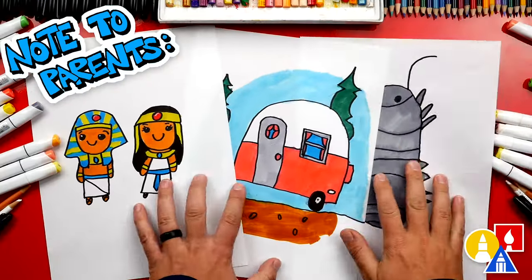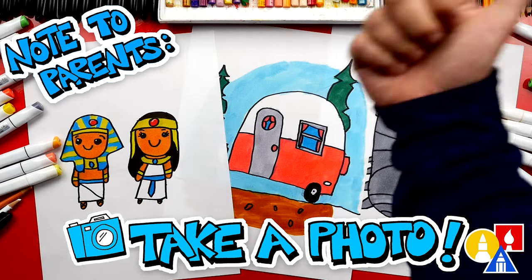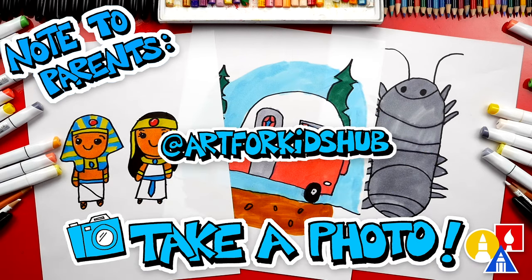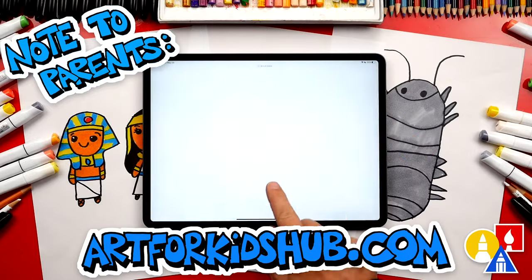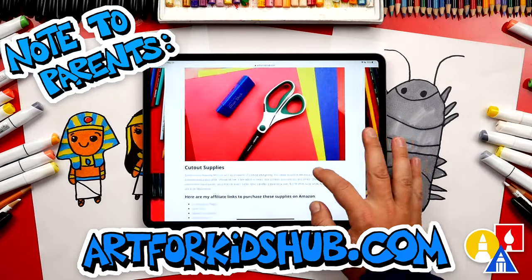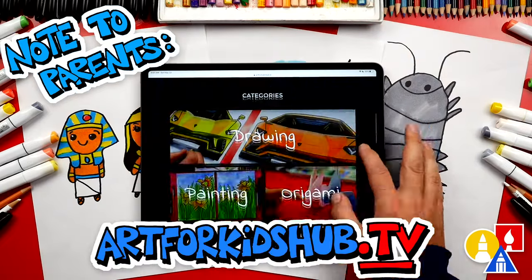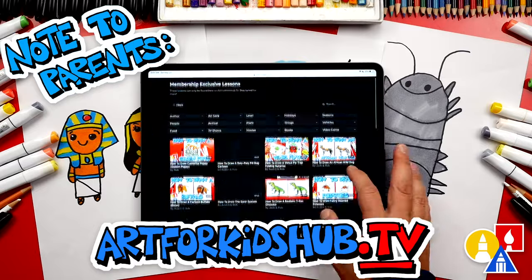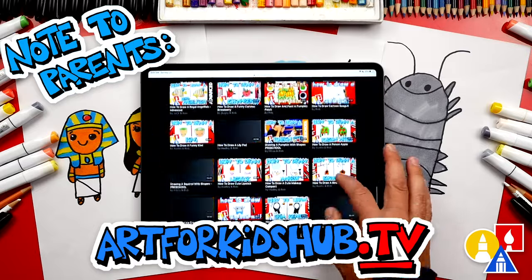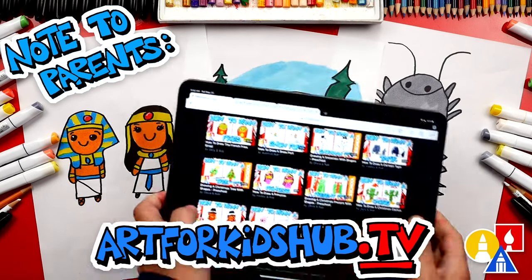Hey parents and teachers, take a photo of your child's finished artwork and post it on Facebook or Instagram. Be sure to tag us at Art4KidsHub. Did you know we also have a website? You can find it at Art4KidsHub.com — it has more lessons and information about art supplies. You can also visit Art4KidsHub.tv to learn more about our Art Hub membership, which includes exclusive lessons and apps so your child can learn art in a focused, distraction-free environment.